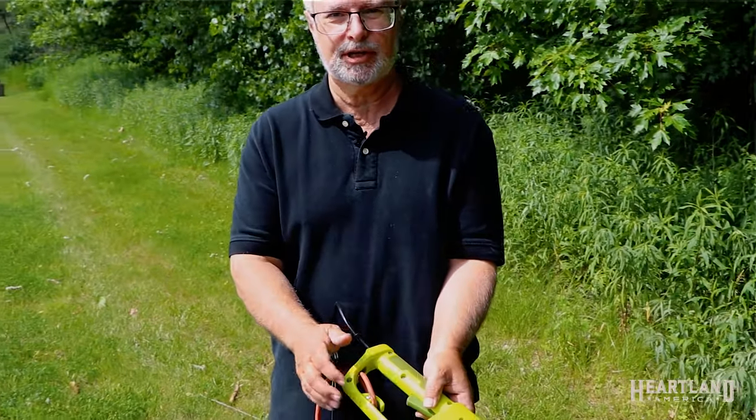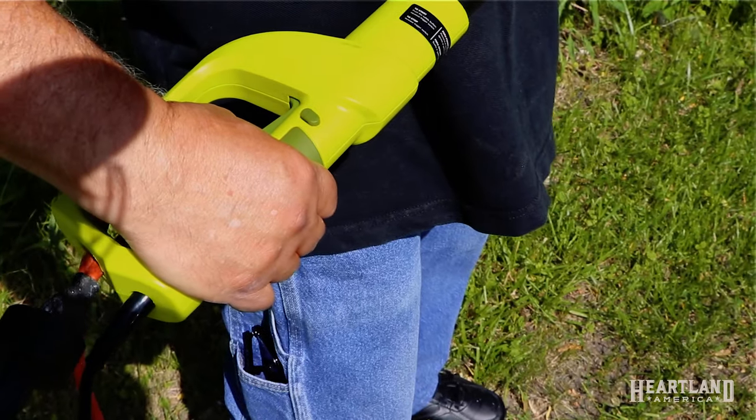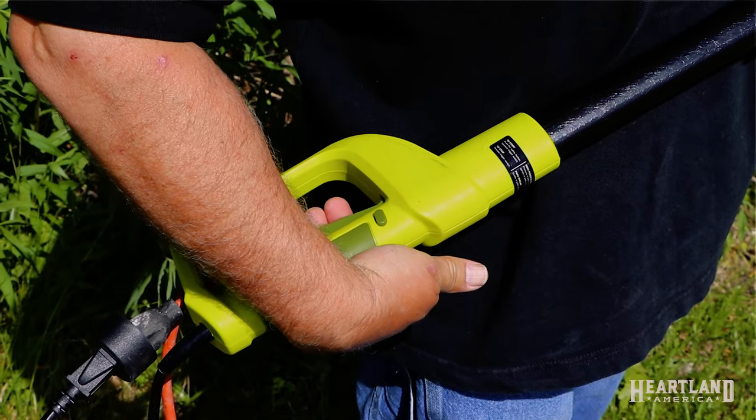This is a really nice feature not found on all pole saws. One of the other features is the safety switch. You have to press this little button in before you can activate the actual power switch, otherwise you can't press the trigger button.